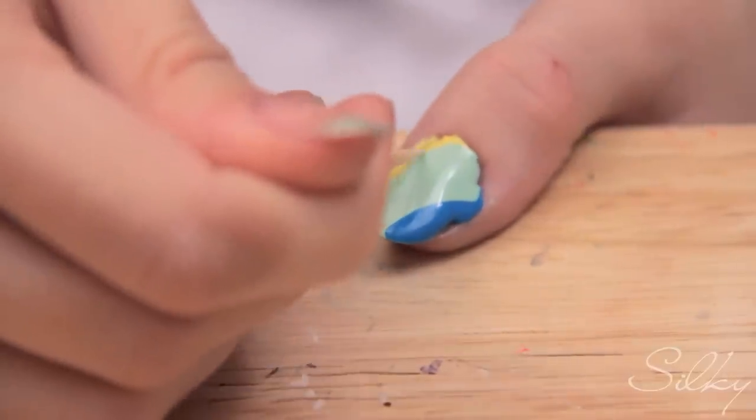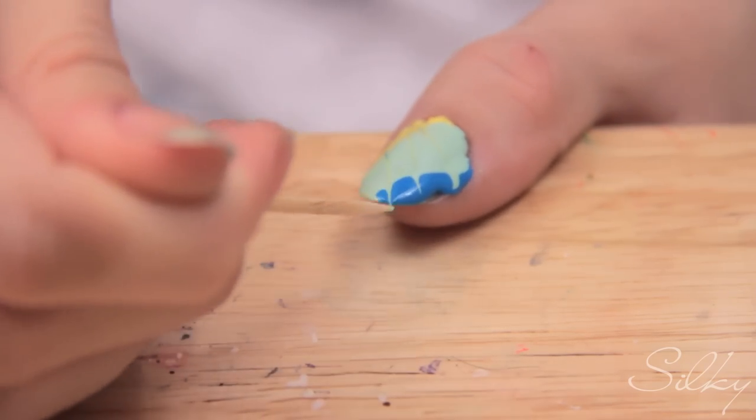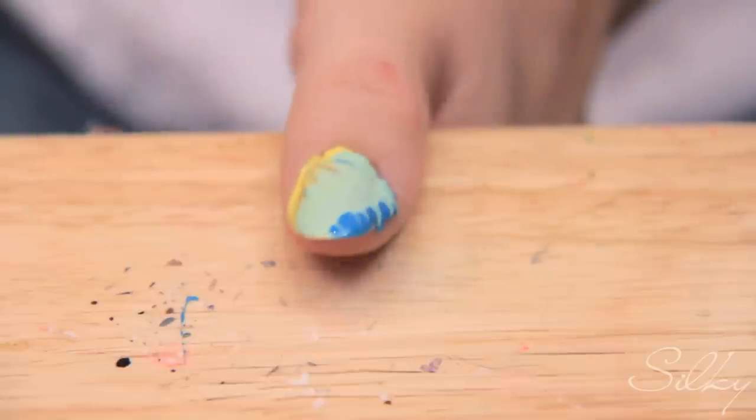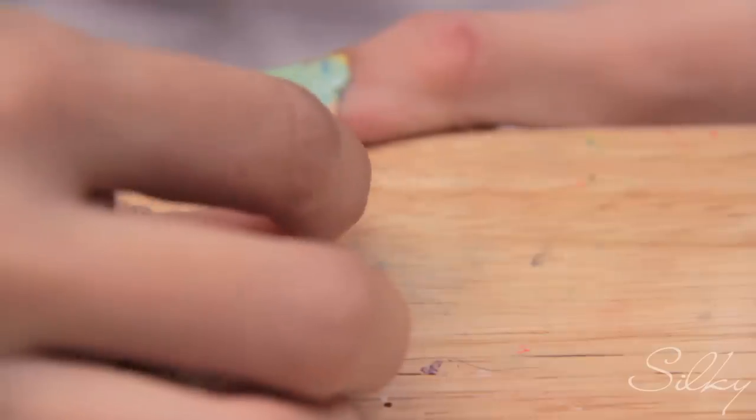And then I'm just going to drag it across like that. Basically what I did was I just made sure I had a lot of nail polish there and then just dragged it across. You can clean up around your nail once you're done.